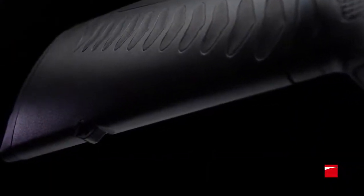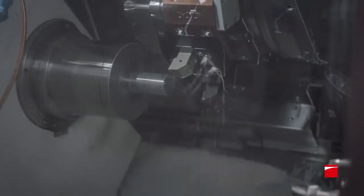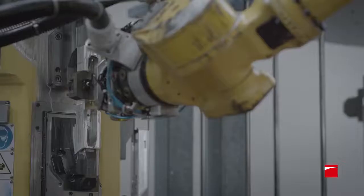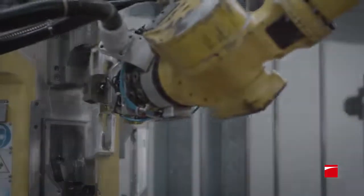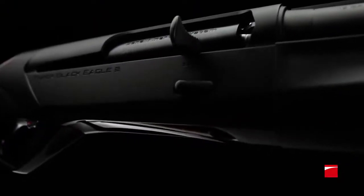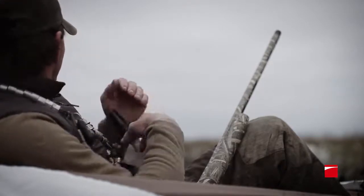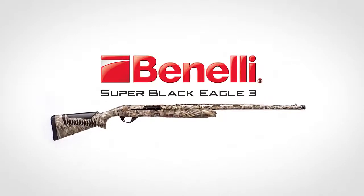Dominate the skies with the unsurpassed precision of Benelli engineering and the best of Italian design. Benelli's constant pursuit of perfection has resulted in dozens of refinements and new features to give serious hunters exceptional speed, enhanced comfort, and fail-safe reliability in the harshest environments. Welcome to the next generation: Benelli's Super Black Eagle III.